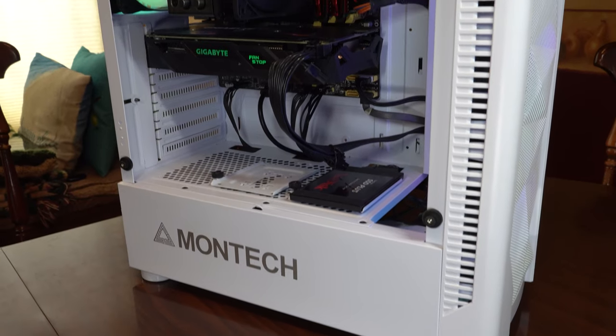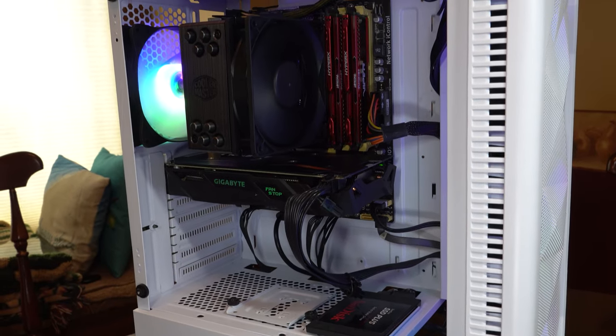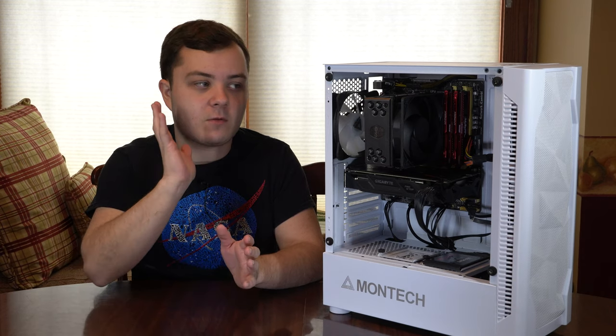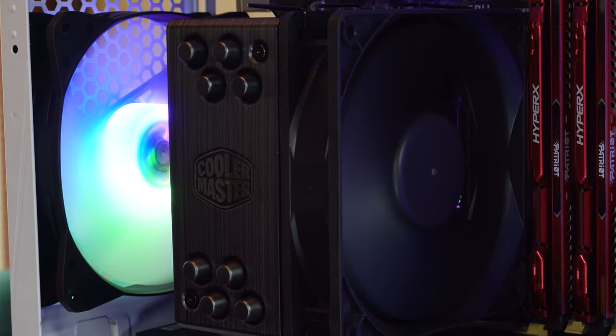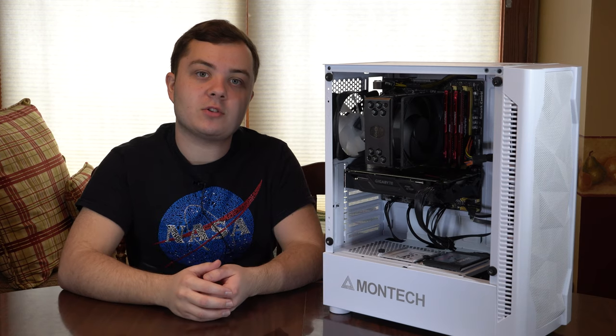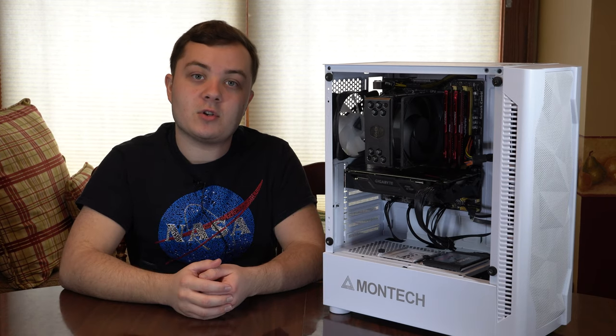So as you see I've already built my computer, but if you are starting from scratch it's going to be pretty much the same thing. I'm making this for people who have already built their computers and are replacing their cooler, or for new builders who are installing for their new build.